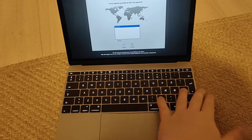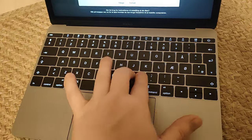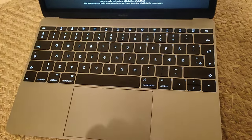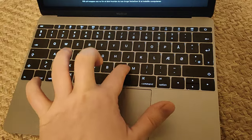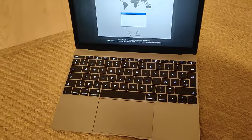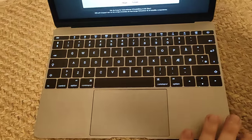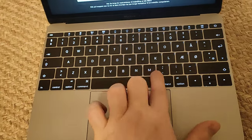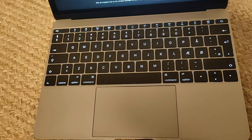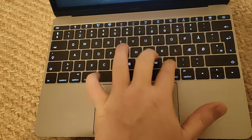Here we have the keyboard, and this model has some known issues with the keyboard being sticky where many keys get stuck. Something to keep in mind if you want to purchase this MacBook 12 is that you need some way to clean out the debris that sits underneath the keyboard buttons to make them function again.